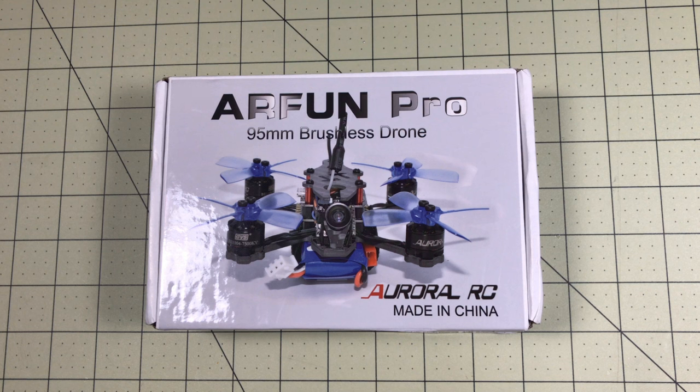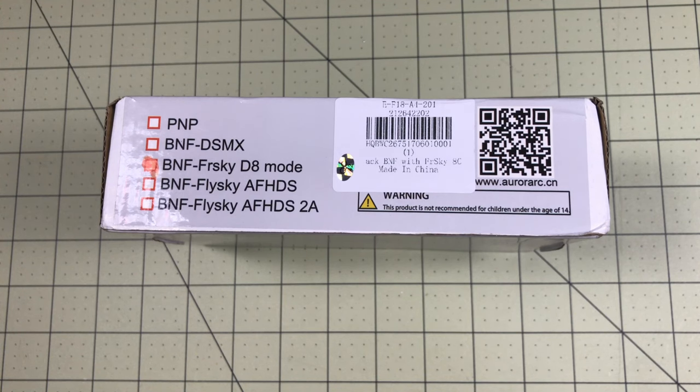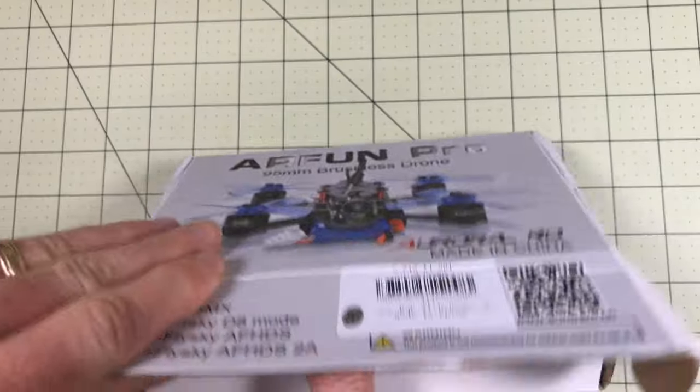So today we're going to take a look at another really good looking model on paper - the Arfun Pro. This is a 95 millimeter brushless drone. It's available in bind-and-fly with pretty much the common protocols, so if you're a Spectrum, FrSky, or FlySky guy you're in good shape.